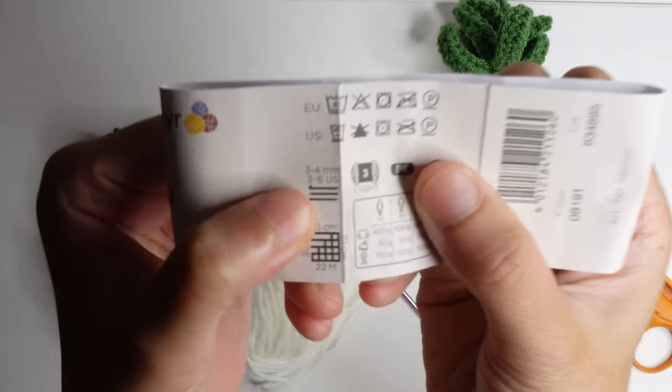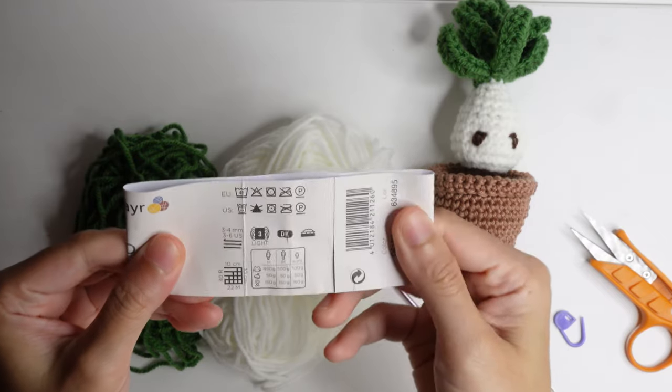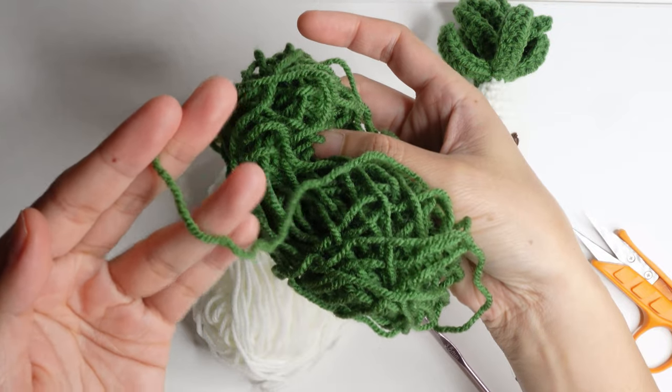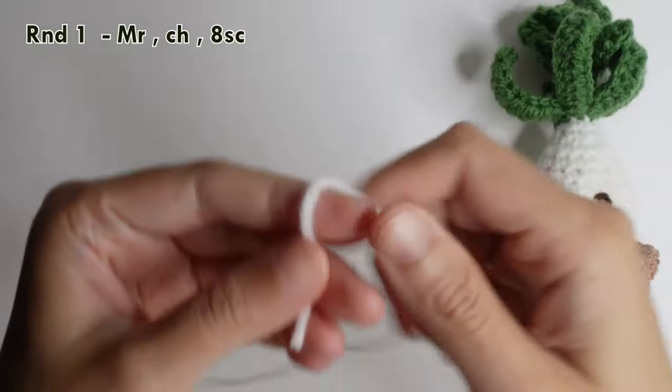Hi, welcome to my channel. I'm showing you the size of this yarn and the size hook for this yarn. This is mixed with acrylic and poly acrylic yarn, and I'm using a 3.5 millimeter crochet hook.